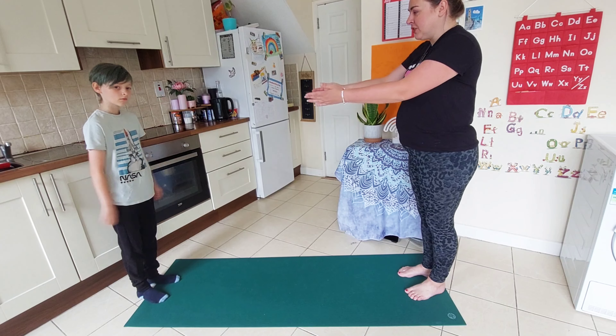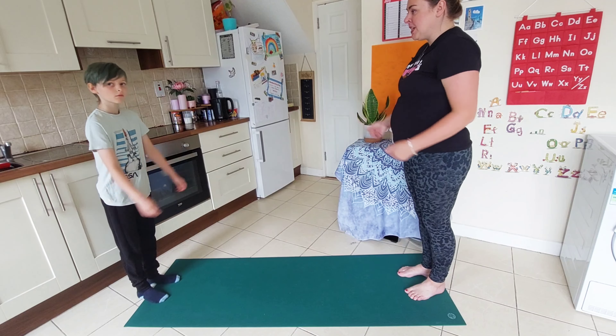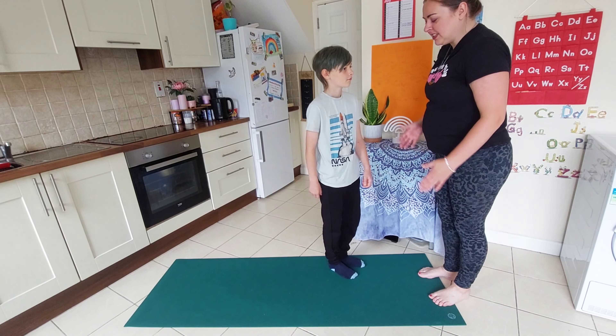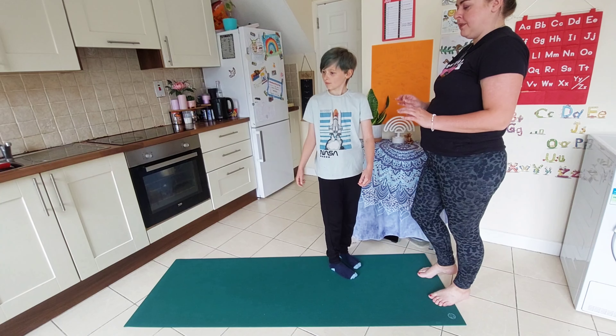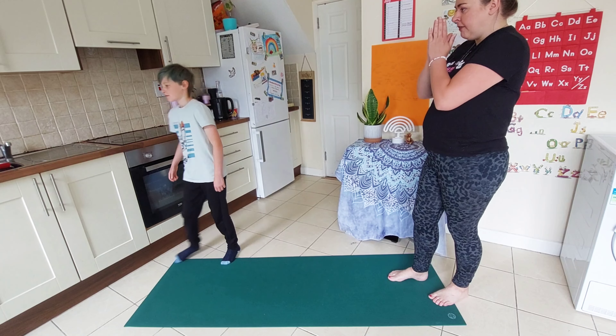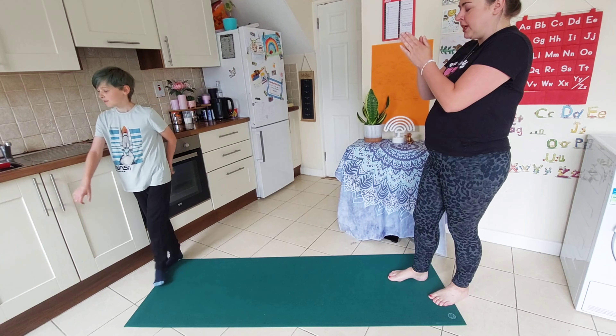What we're going to do is imagine there is a line in front of you and you're going to place one foot in front of the other. If you wobble, that's okay, and you can have your arms out to help you with that balance. Imagine a line all the way to me. What's going to help you here is if you pick a focus point, something that's not moving. This is our drishti — we're looking at a focus point and this is going to help us.